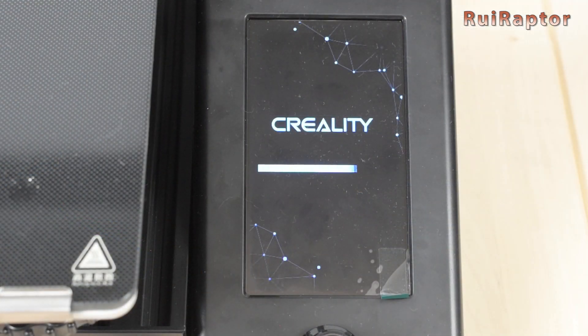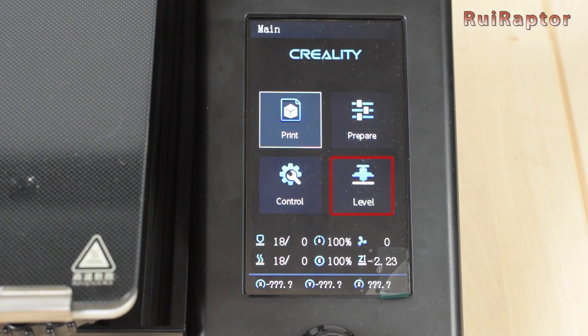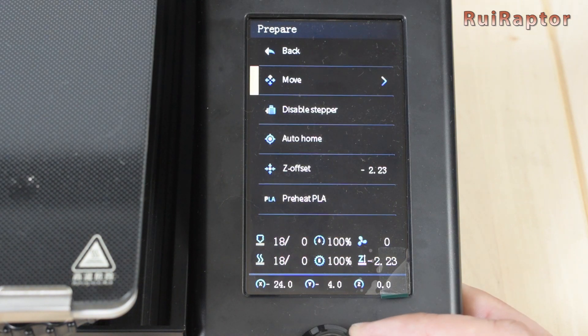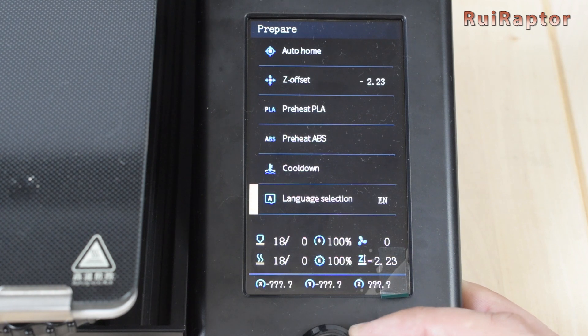On the display we have four icons: Print, Prepare, Control and Level. Here we have the nozzle and heat bed temperatures, print speed, flow, layer cooling fan, Z offset and the current X, Y and Z coordinates. In Print we choose the file to print. In Prepare we have: move axis, disable steppers, auto home, Z offset, preheat PLA, preheat ABS, cooldown and language selection.